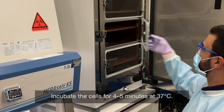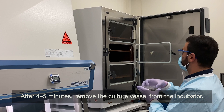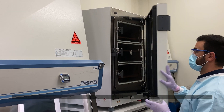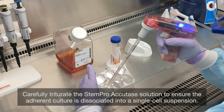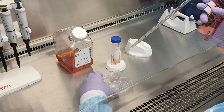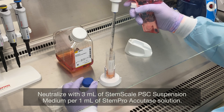Incubate the cells for 4–5 minutes at 37°C. After 4–5 minutes, remove the culture vessel from the incubator. Carefully triturate the StemPro Accutase solution to ensure the adherent culture is dissociated into a single cell suspension. Neutralize with 3 mL of StemScale PSC Suspension Medium per 1 mL of StemPro Accutase solution.